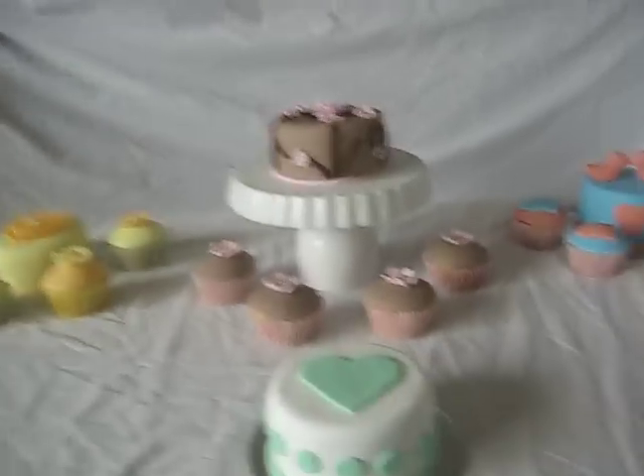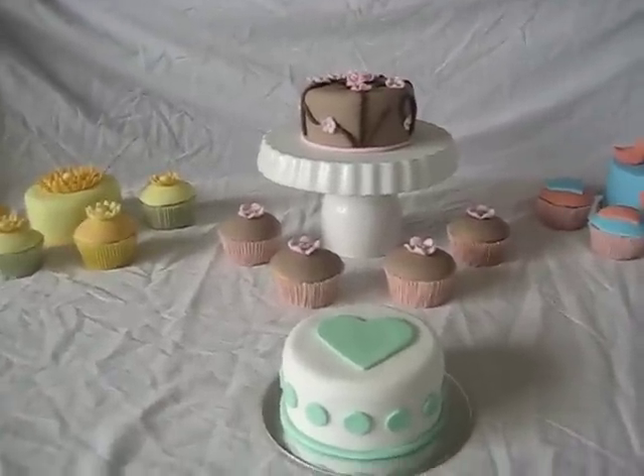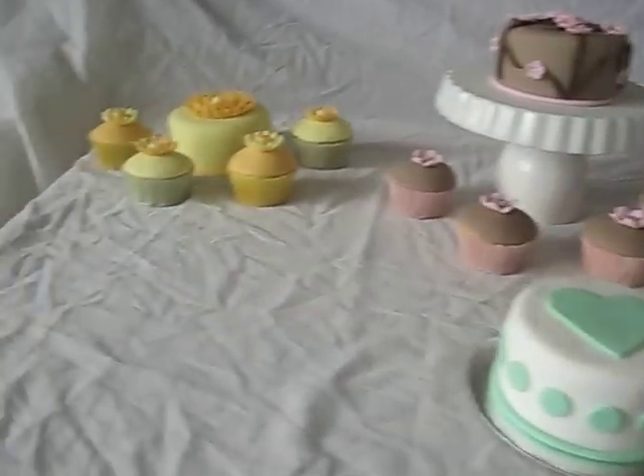Hi everyone, this is Danielle and I'm just going to show you my latest cakes. Let's have a look. We have a couple of mini cakes for a tasting pack order. This time I decided to go ahead and decorate them, so let's have a look.